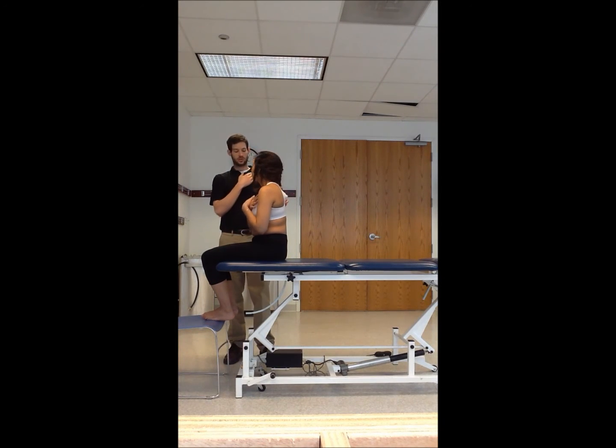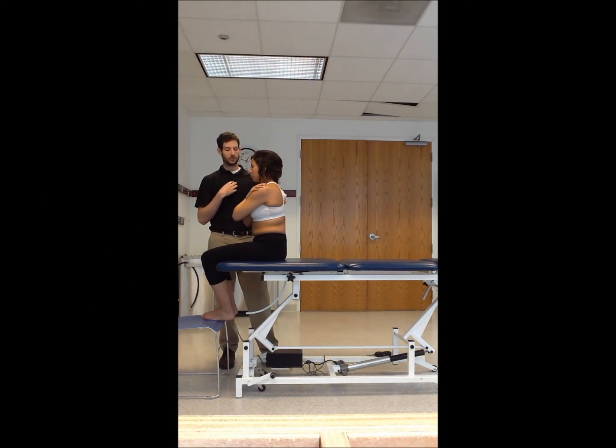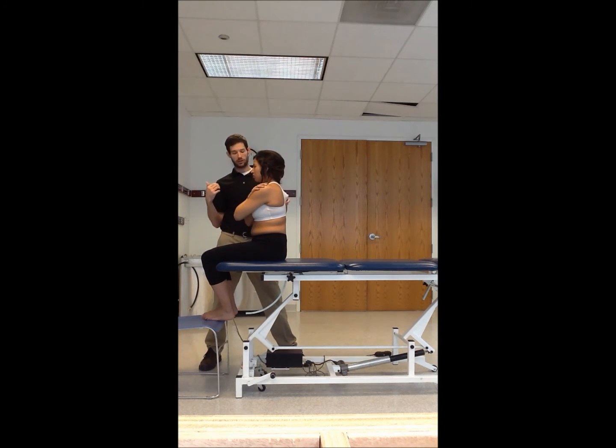This time, instead of having the patient's arms down by their side, have them cross their arms. As the PT, come under the patient's arm. Make sure you are as close to the patient as possible to use your body weight to help you. Take the patient into flexion to start, feeling the interspinous space opening up.